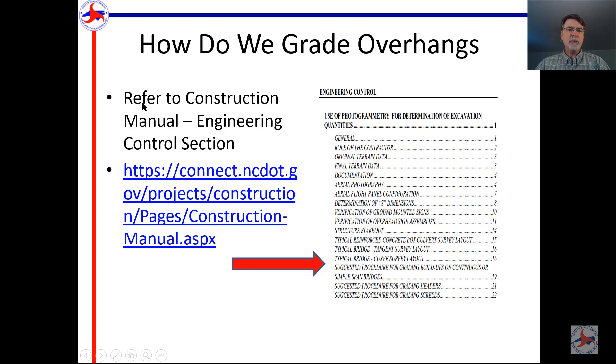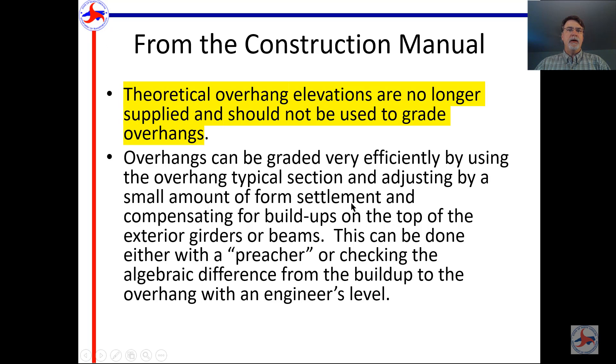So how do we grade overhangs? We're going to be referring to the North Carolina Department of Transportation construction manual — I'll put a link to that in the notes below the video on YouTube. We'll be looking for the engineering control section, specifically the suggested procedures for grading buildups on continuous or simple span bridges. The first highlighted note says: theoretical overhang elevations are no longer supplied and should not be used to grade overhangs.